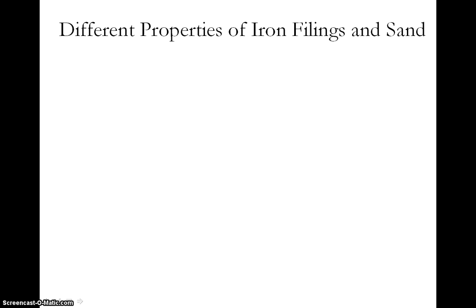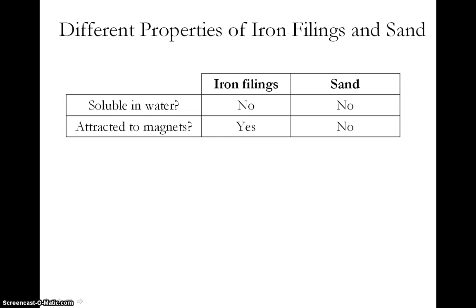To build something that separates two different types of matter, such as iron filings and sand, you have to first look at specifically what makes them different. This usually has to do with different properties that they have. For example, here in this table we are looking at two different properties: solubility in water and magnetism. For solubility, we can see that both iron filings and sand are not soluble in water. This means that using solubility is not a good way to separate iron filings and sand because they will both do the same thing — they will not dissolve in water.